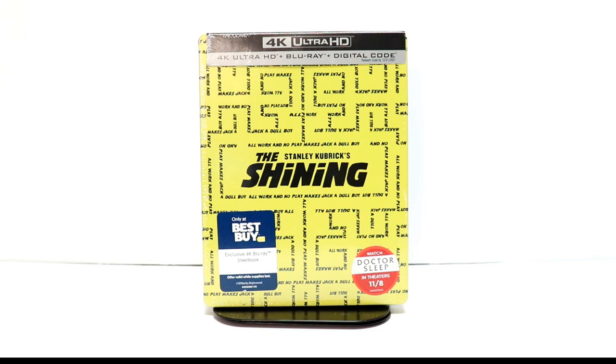Hey, Tony here. Today I'm going to do an unboxing of the Best Buy Exclusive Steelbook for The Shining, so stay tuned.